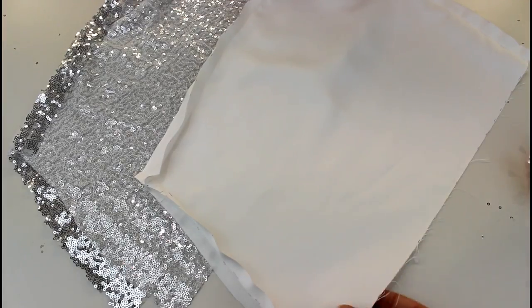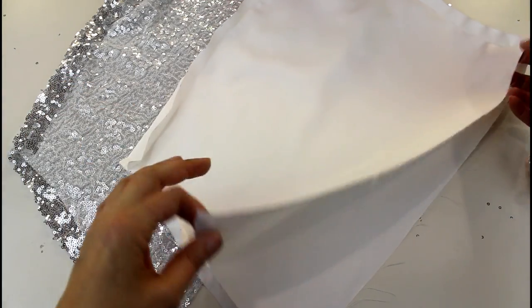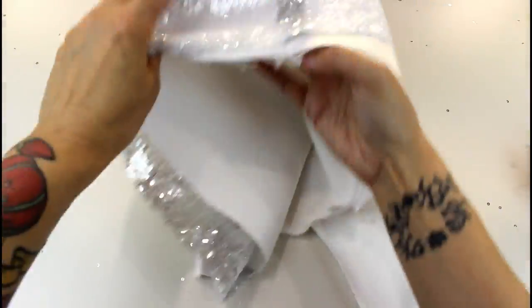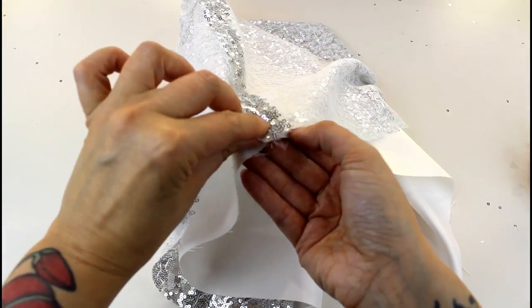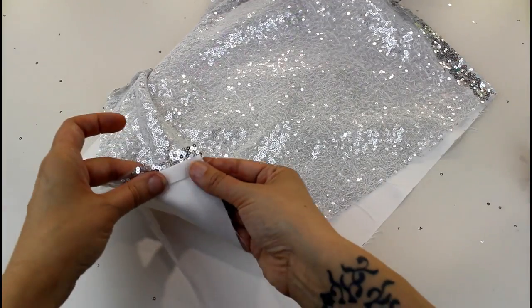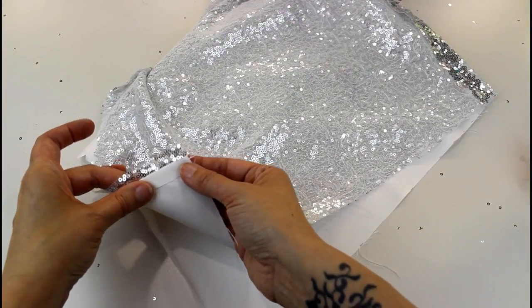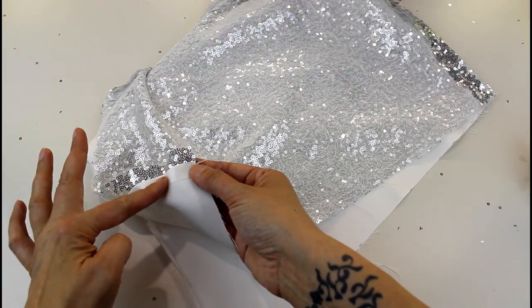The next thing to do is to join the right sides together along this front edge, which is the opening of the hood. I'm going to put the lining inside and match up the seams at the centre front top. As you join the seams, your outside fabric is going to be the width of the seam allowance longer than the lining, because we've pressed up that seam allowance on the lining. So expect this to overhang your lining fabric.